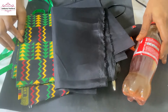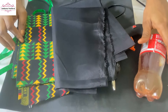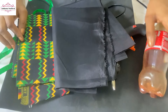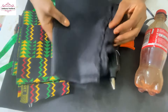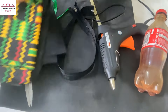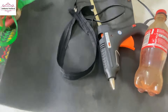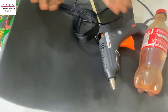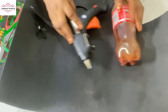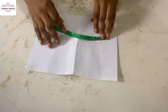Hi guys, welcome back to my Ankara Nation YouTube channel. In today's tutorial we're going to be making an Ankara crossbody bag. These are the materials we'll be using: lining, African print fabric also known as Ankara fabric, paper, scissors, a zipper, a glue gun, and we're using Mako for this crossbody bag.